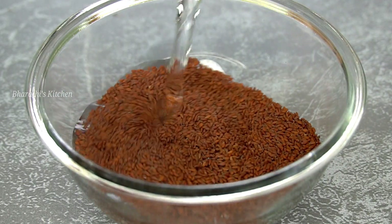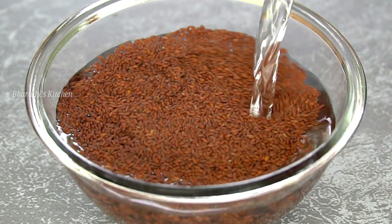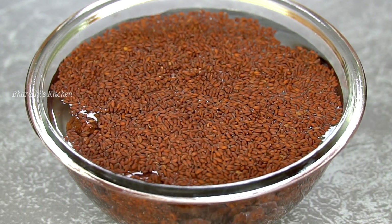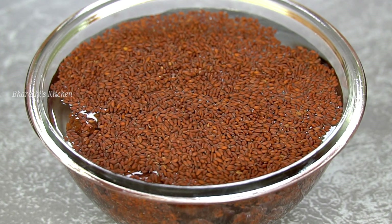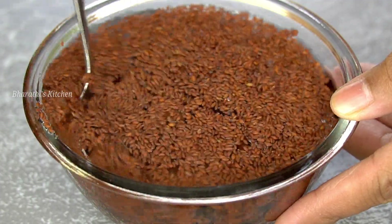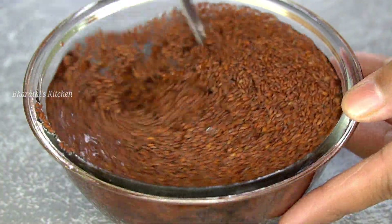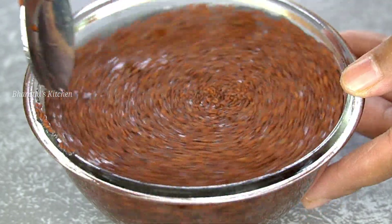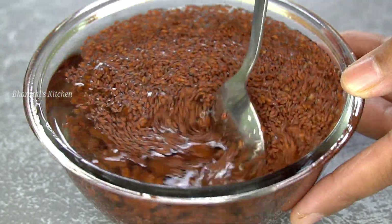I would like to add 1 cup of water. I would like to add 1 cup of 4 seeds. When you add water, mix it. These seeds also mix in water. If you add chia seeds, you can add a lot of chia seeds.